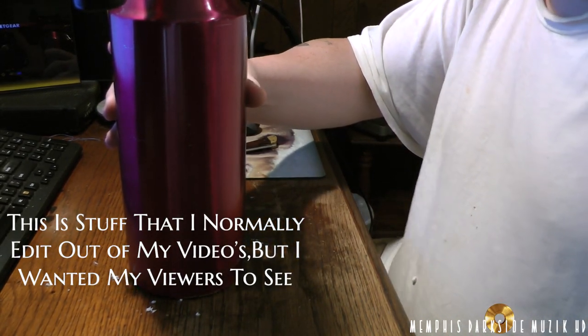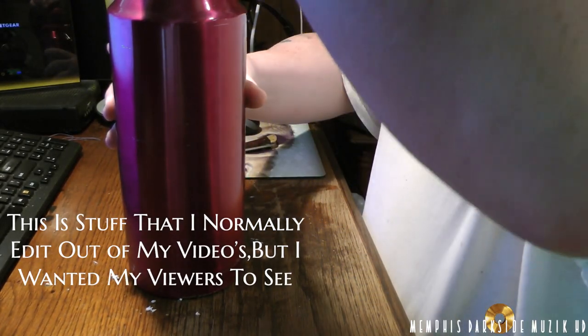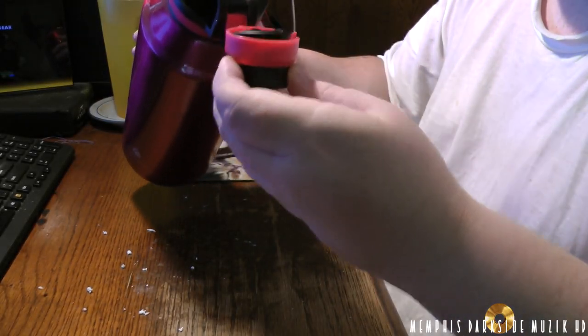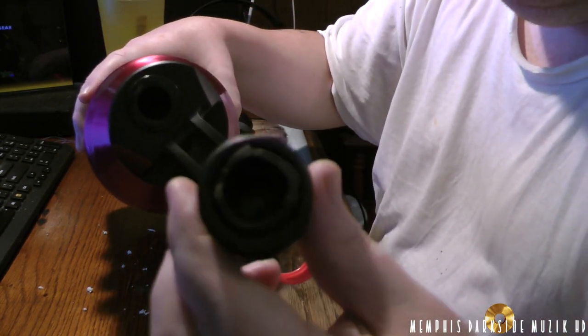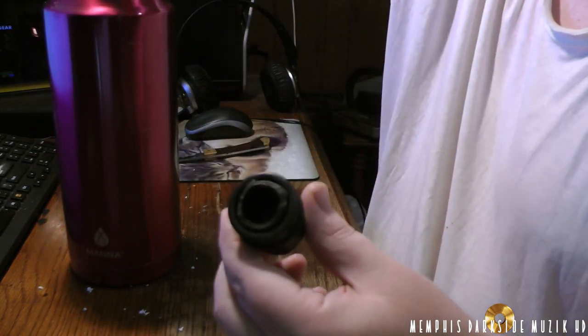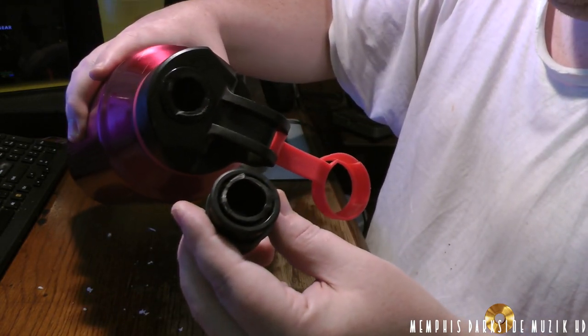Alright, this right here is a very huge bottle. And this right here is broken — let me get some better lighting. This right here is completely snapped off.